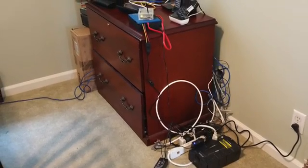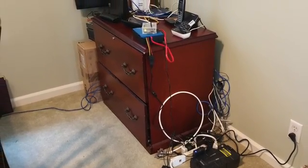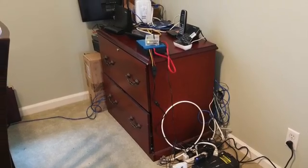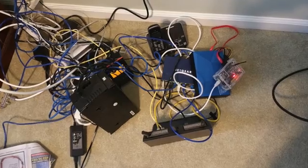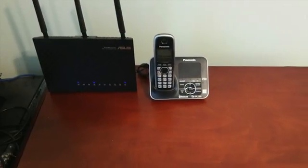Hello fellow techies. I want to show you how to go from the spousal unapproval setup, which consists of all of these items on the floor, to a very spouse-friendly setup.